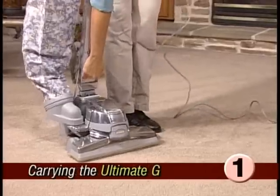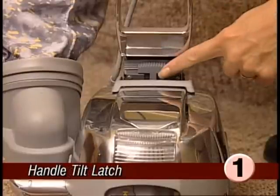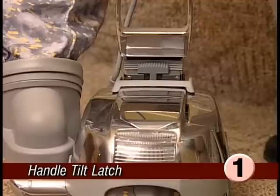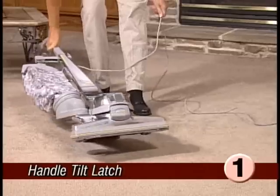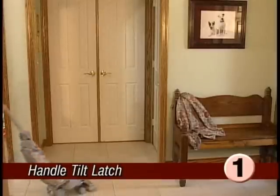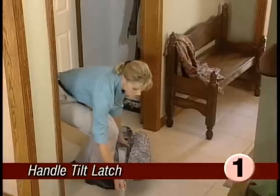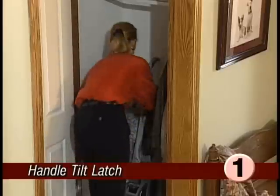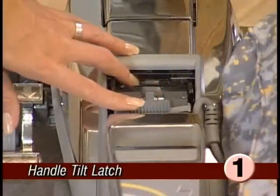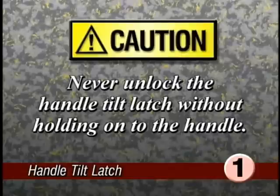You can pick up the Ultimate G by the handy carrying grip located at the base of the handle to carry it to another area. Your Ultimate G also has a convenient handle tilt latch, which allows you to lift the front of the Ultimate G over door thresholds or throw rugs. To do so, push the handle tilt latch toward the bag, then pull back on the handle until the front lifts up. The tilt latch will also allow you to store your Ultimate G in a vertical position. Lower the handle all the way down and move the tilt latch away from the bag. You can now stand the Ultimate G up on its bumper for storage. When ready to use again, unlock the handle tilt latch by moving it to the center position. However, never unlock the handle tilt latch without holding on to the handle — the handle is spring loaded and could fly up when unlatched.